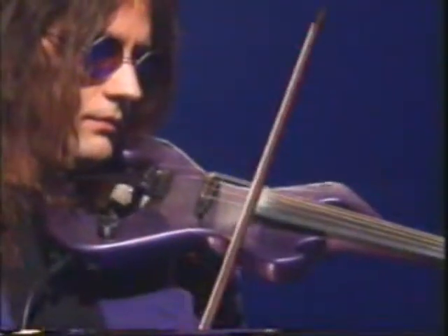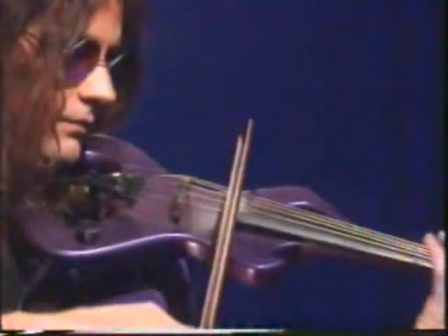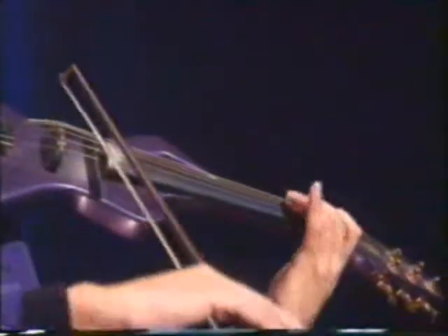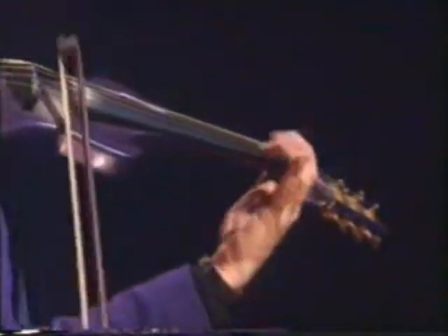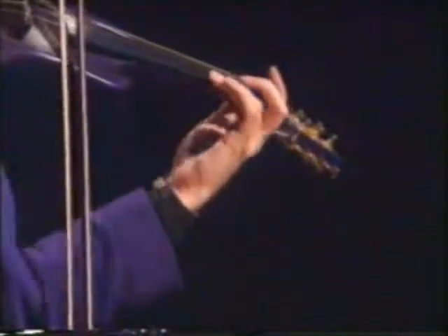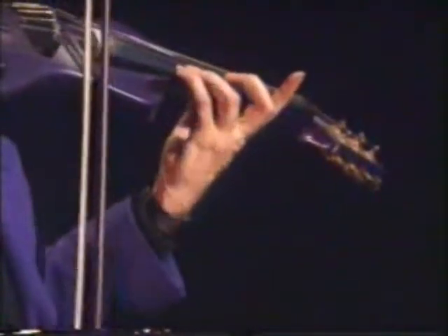I learned to play the violin at school. I played in a school orchestra, but I didn't really enjoy playing classical music. It was too rigid. You have to play exactly what the composer wrote, and I wanted to experiment and to improvise and write my own music.